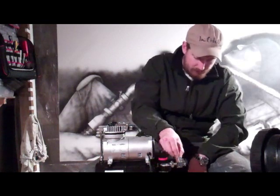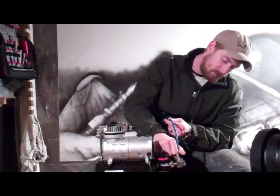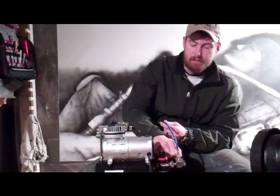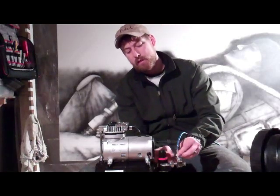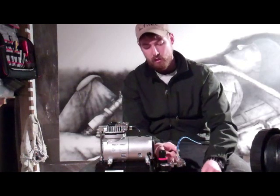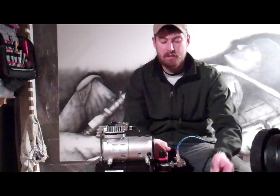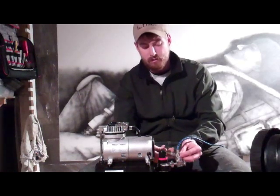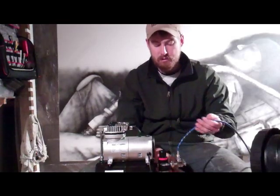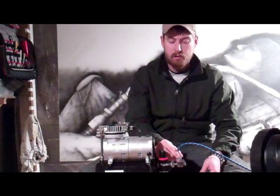So I take these threads and screw on this connector. These connectors have the same deal — there's a rubber O-ring right at the base of the nut. So you have to get that O-ring to fully seat. I just give it a little extra nudge. It's on there. You don't want to do it too much because they're brass fittings and they'll start to flare out. But you want them to be tight.